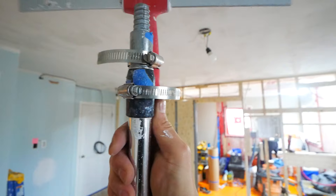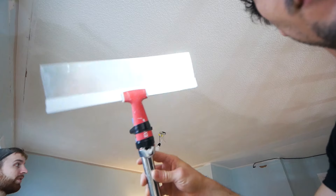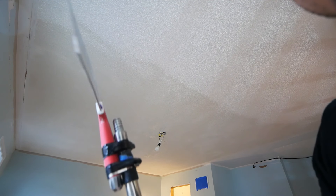To easily remove the texture, we have taken a 12-inch drywall knife and used a couple of hose clamps around a pole arm. That way we can easily reach the ceiling without having to use any sort of stilts or a ladder.